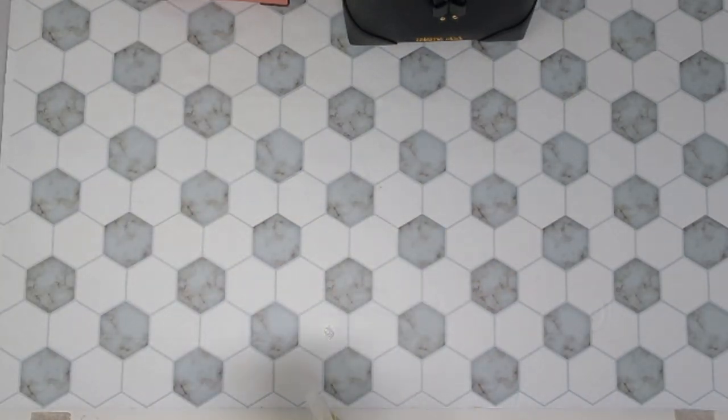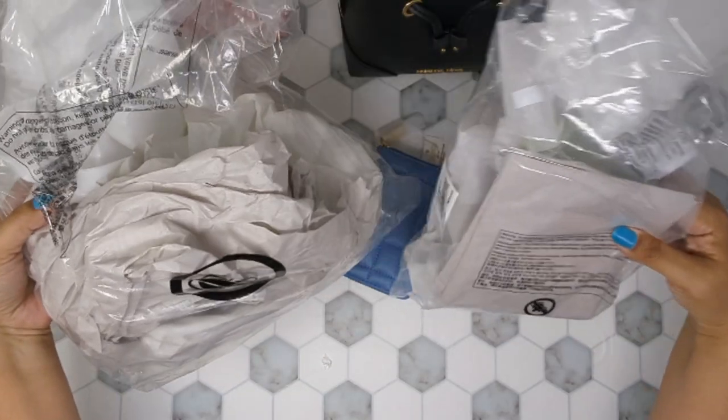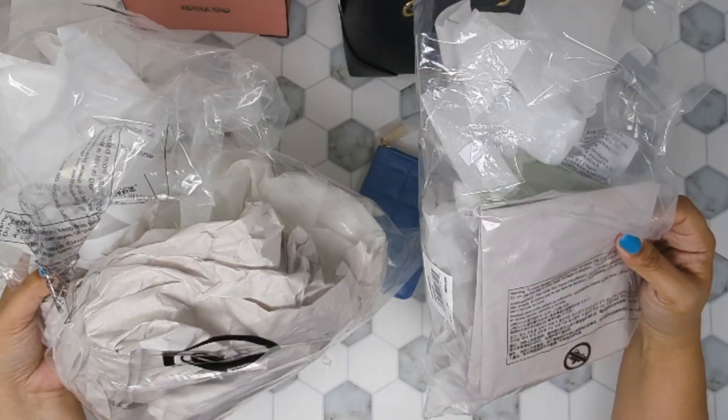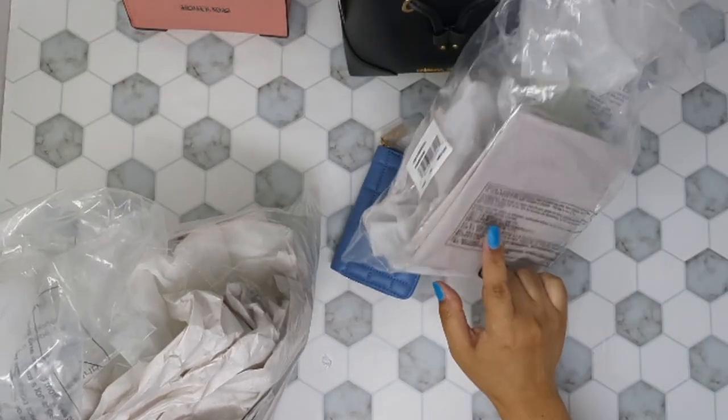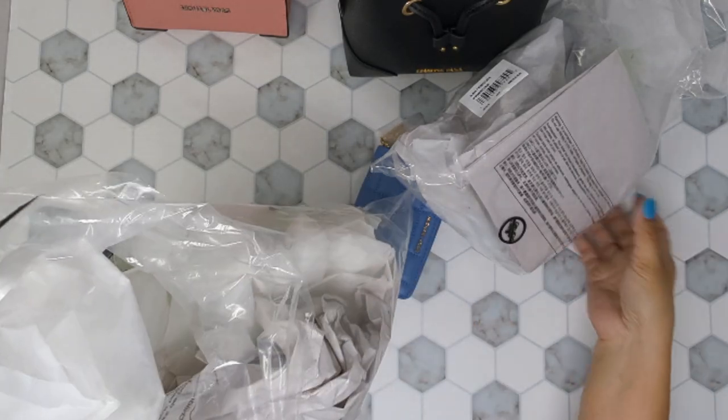Look at all this packaging — look at all this waste. I'll probably reuse some of it to stuff bags, but the rest of it is all trash.